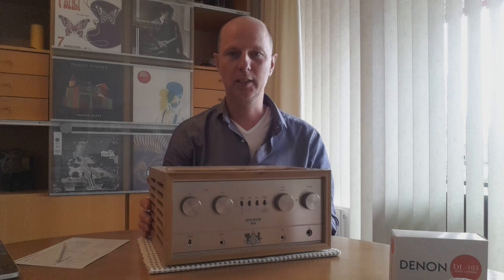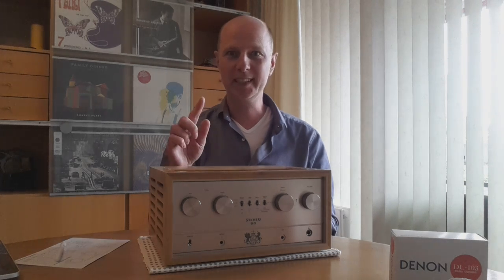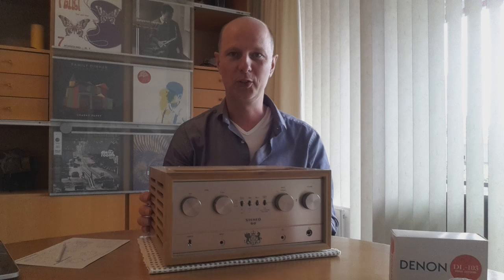If you look at the front, it is vintage looking — a 70s look to it. It has a lot of knobs, so I feel a little bit like Dexter in his laboratory: 'ooh, what does this button do?' It has a lot of functions but the control is actually easy — it just has a lot of possibilities.